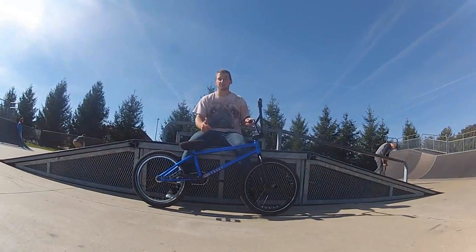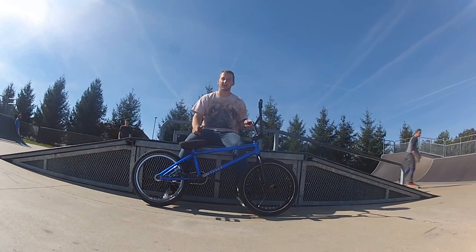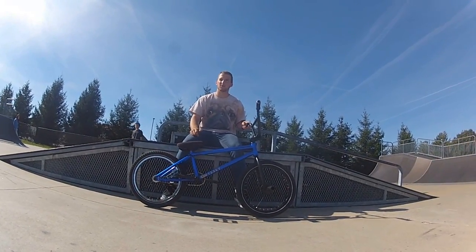I know I'm a coaster rider, but I'm teaching you how to 180, not how to fakie. We might make a how-to fakie later on a cassette, but I just wanted to film how to 180.